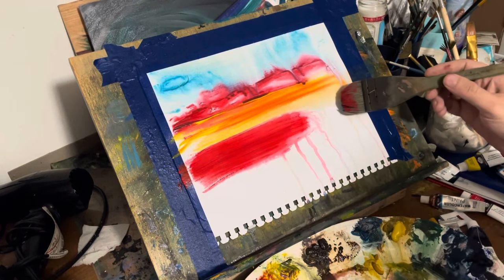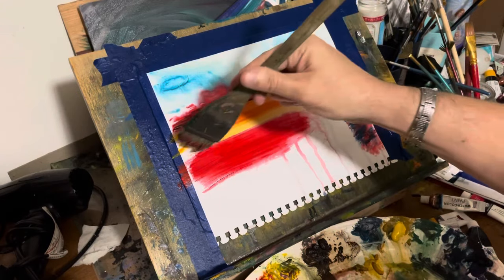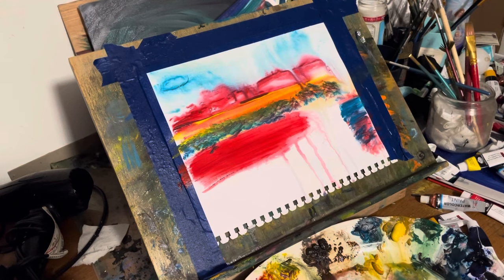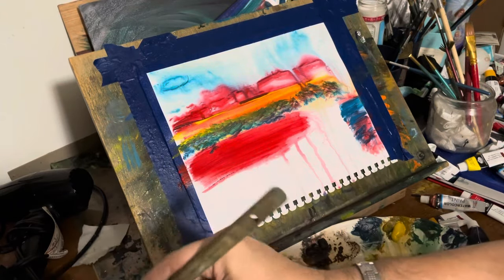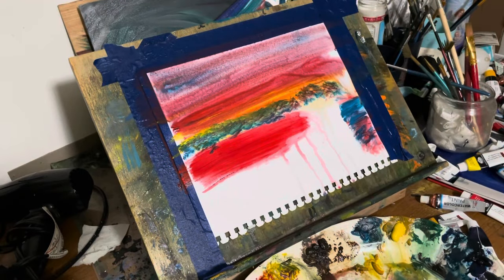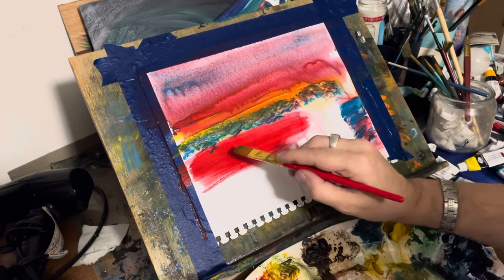I'm creating effects with the brush and throwing in colors that I know are brighter than I normally use. But I'm also putting in colors that, by the end of this video, are going to do something for me. I'm going to manipulate the colors eventually — that's why I'm throwing in these bright colors.